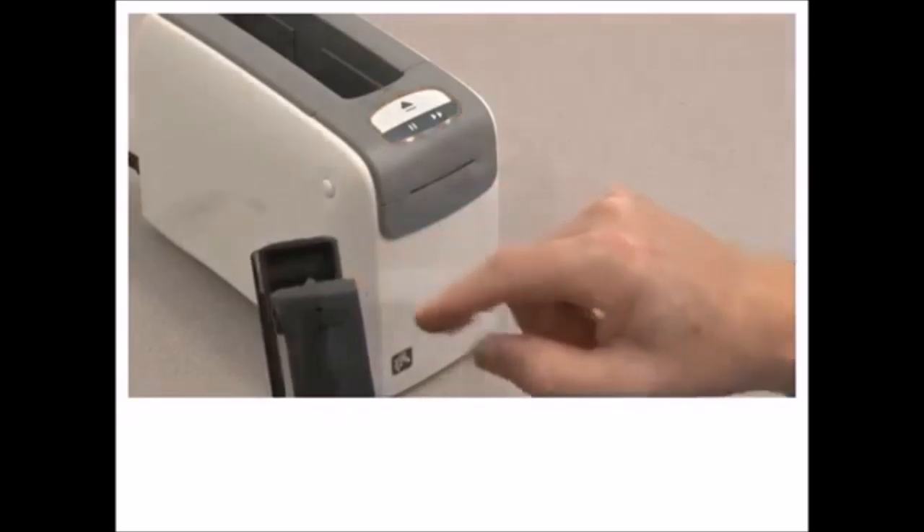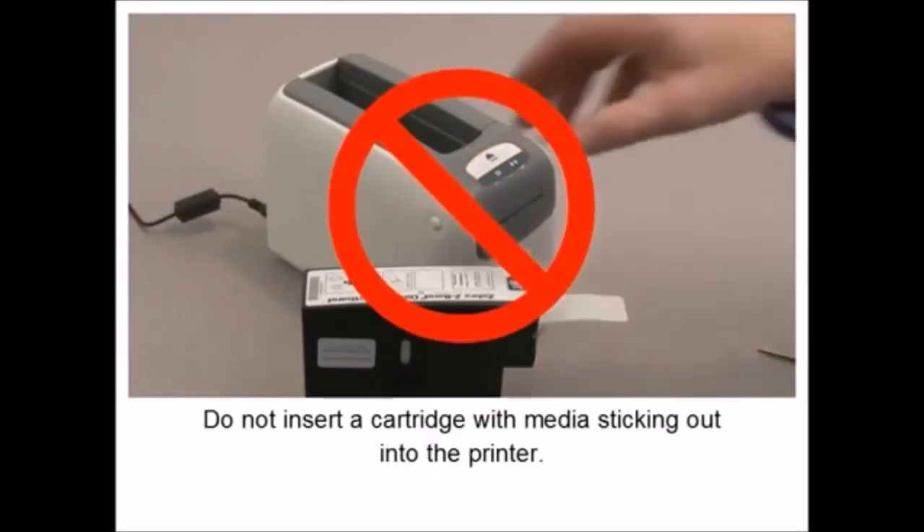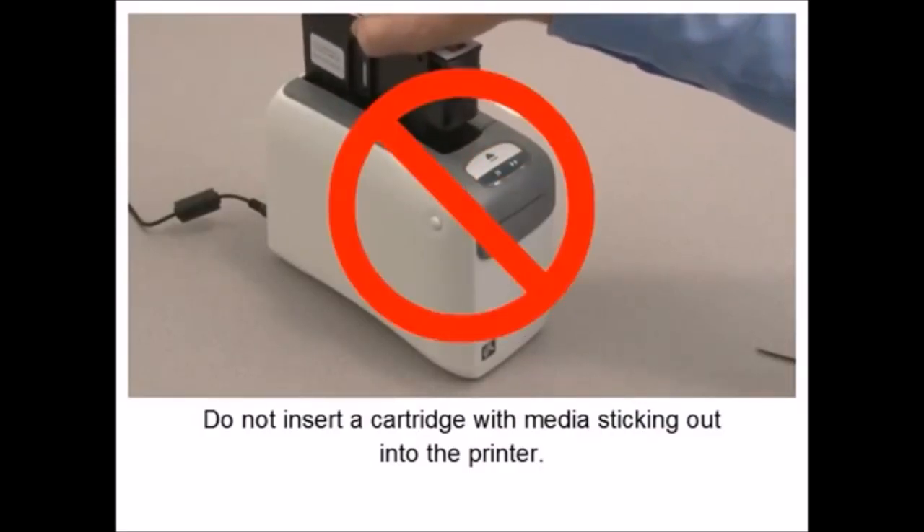If the media and printer status lights are flashing orange, press the eject button to eject the cartridge. If you can see media in the supply window but not at the exit area or feed area, the cartridge is bad.